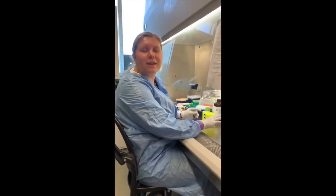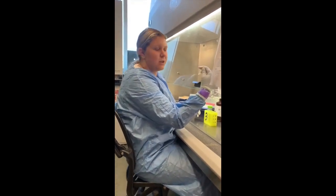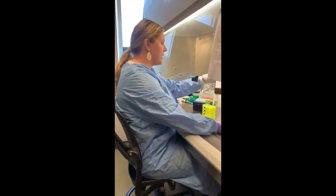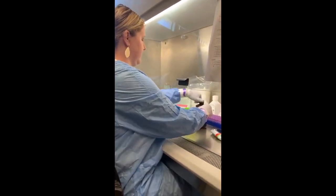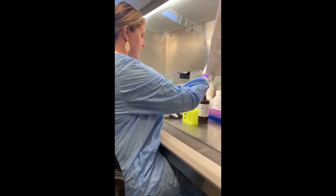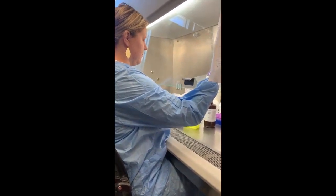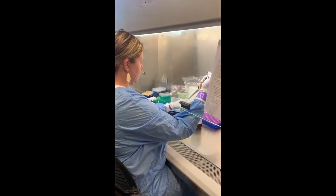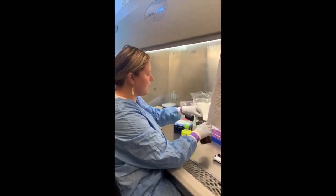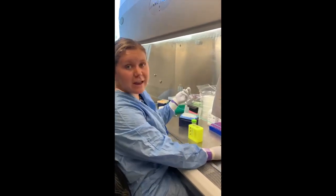Our first step is going to be to make the lysis binding solution. This will be placed in the lysine matrix E tube so that we can lyse the cells and release the DNA for extraction. First, we will take the lysis binding solution concentrate and add this to a conical tube. Normally we would add more than this, but for video sake and for ease and clarity, I'm just adding a little bit. We then add the carrier RNA.